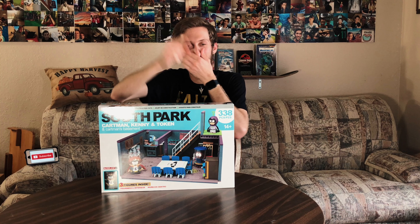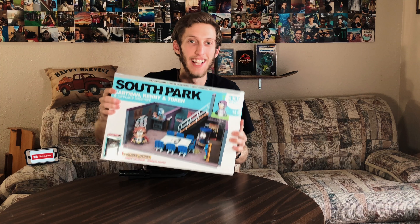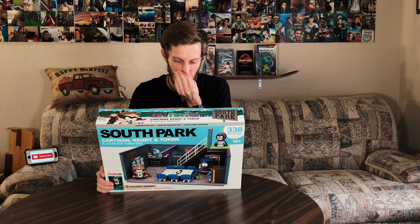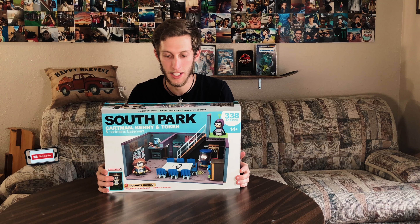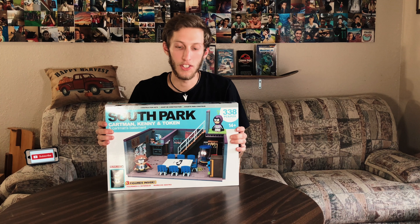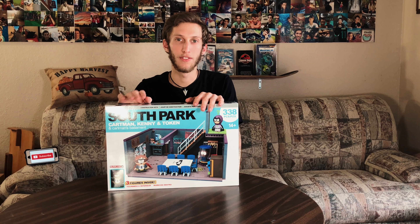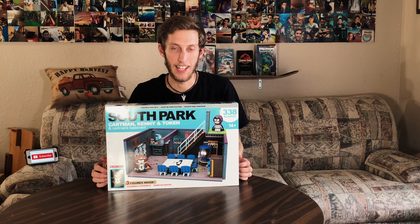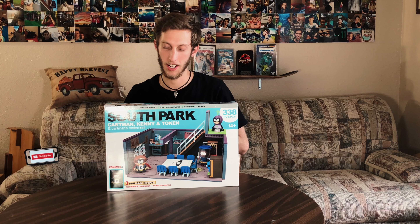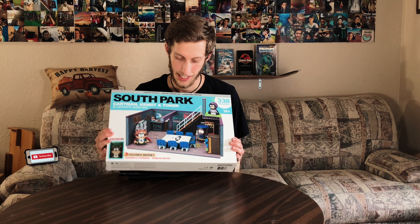Hey, what's up guys! Welcome to today's video. We're going to be doing another let's build. I got one of these from McFarlandBuilds.com — Farland Toys. They come out in seasons, and this was in the fall 2017 season. They're all getting clearanced out to make room for 2018 and 2019. I love clearance, but I know they're not going to be available for much longer.